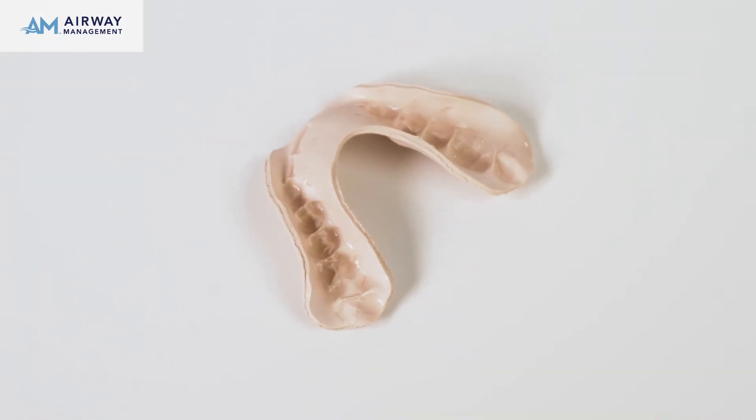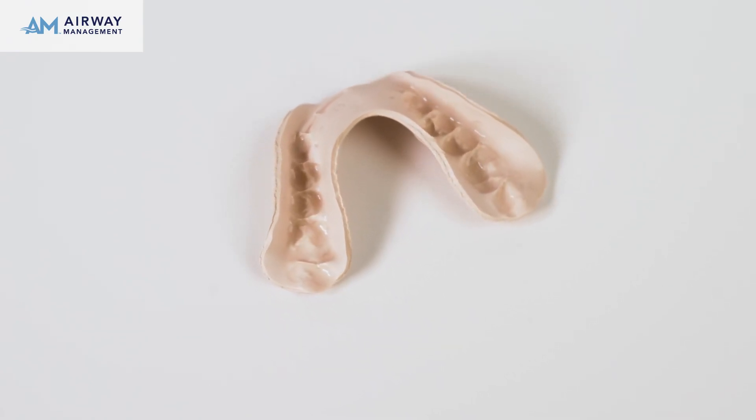To remove the AM Aligner, take the tray off your back teeth first and then remove it from your mouth. If you have any questions, contact your provider or Airway Management.